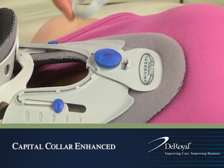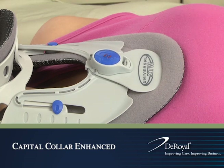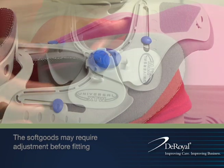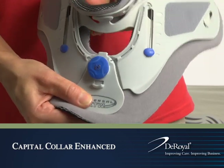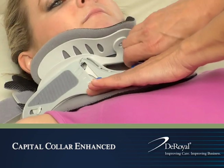Once the chin piece is adjusted to the desired height, reapply the compliance ring to ensure patient compliance. If the height of the chin piece needs to be readjusted, remove the compliance ring and disengage or pull out on the dial and push the chin piece down to the lowest height setting. The sizing can be readjusted by turning the dial clockwise.